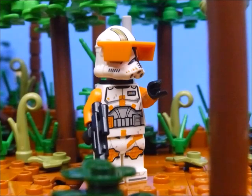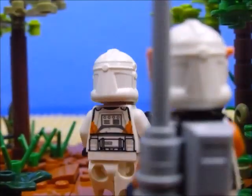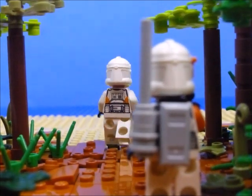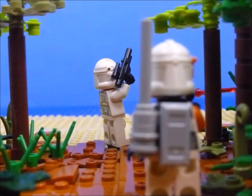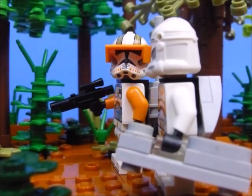Hurry up, we need to finish off the droid army. Place a shield.